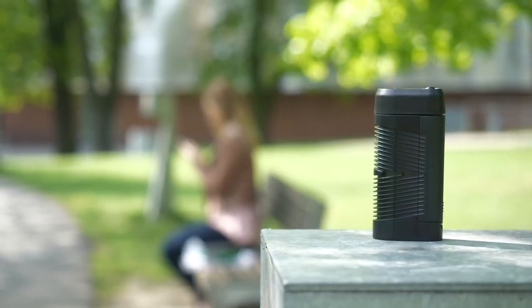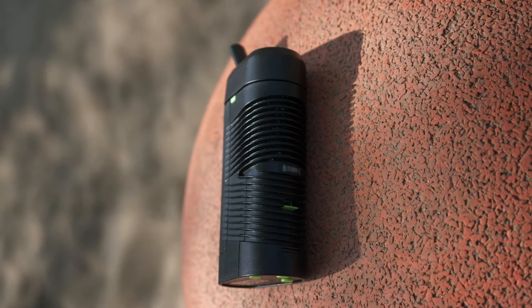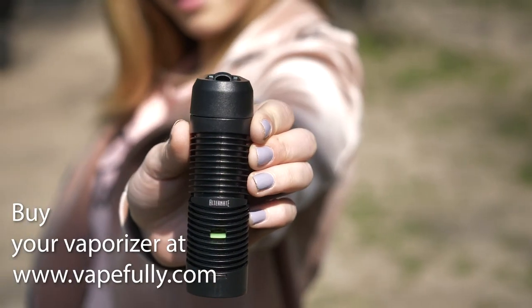Overall, the Vivant Alternate is a great vape, especially at this price point. Dense and potent vapor, great efficiency, and swappable battery are what I love about this one. Go get yours!